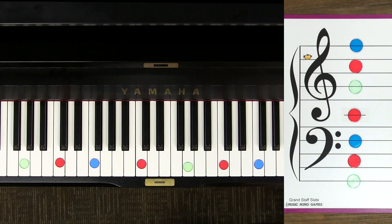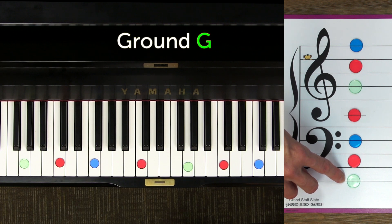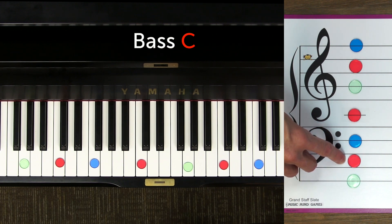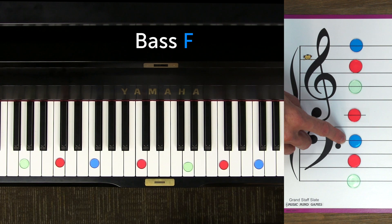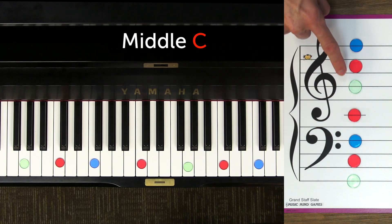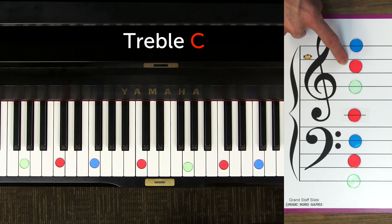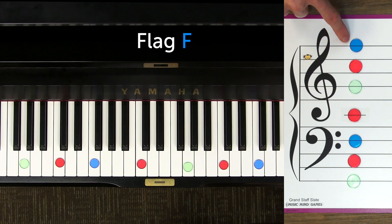Let's practice naming all of the guide notes from the lowest to the highest on the staff. I'll say it and then you repeat after me: ground G, bass C, bass F, middle C, treble G, treble C, flag F.